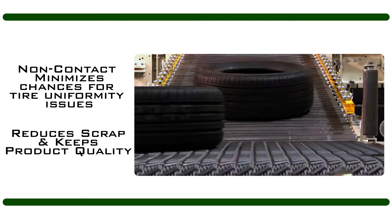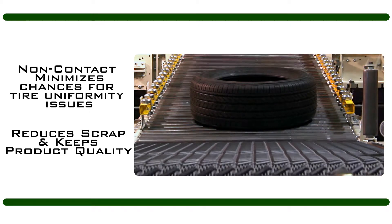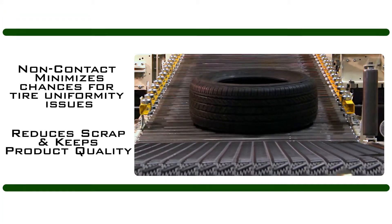Non-contact handling minimizes chances for tire uniformity issues during sortation, reducing scrap while keeping product quality, making it a great application for fragile green tires.